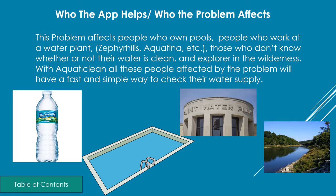Who the app helps — who the problem affects. Basically anybody that has anything to do with water. So if you're a pool cleaner or a pool owner it affects you. If you work at a water plant it affects you. If you're out in the wilderness and need a drink it affects you. And if you're a big brand like Zulphur Hills, it also affects you.